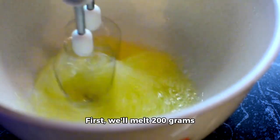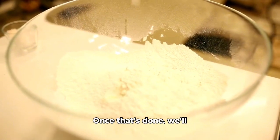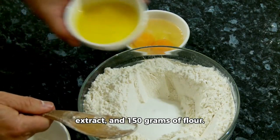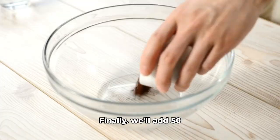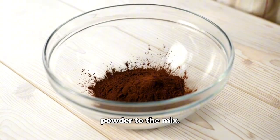First, we'll melt 200 grams of butter and sugar together using a water bath. Once that's done, we'll stir in 4 eggs, 1 teaspoon of vanilla extract, and 150 grams of flour. Finally, we'll add 50 grams of cocoa powder and 1 teaspoon of baking powder to the mix.